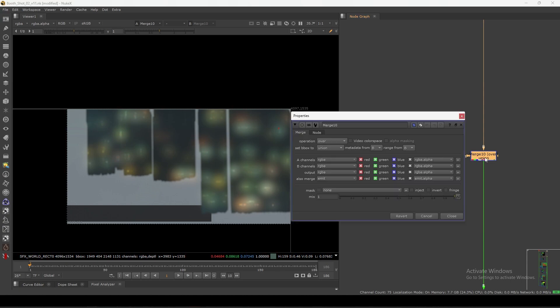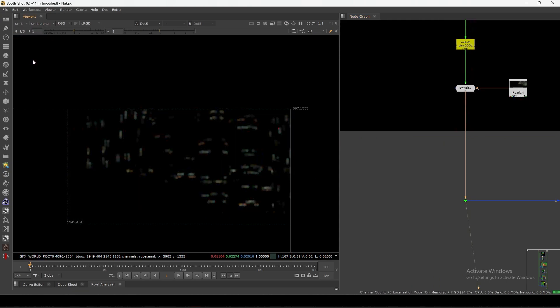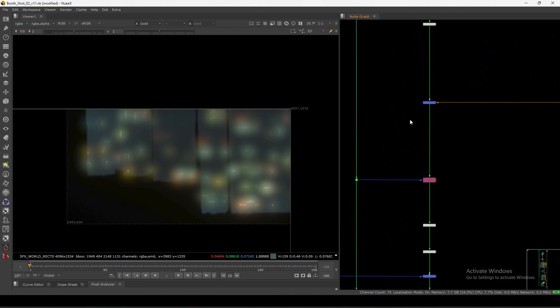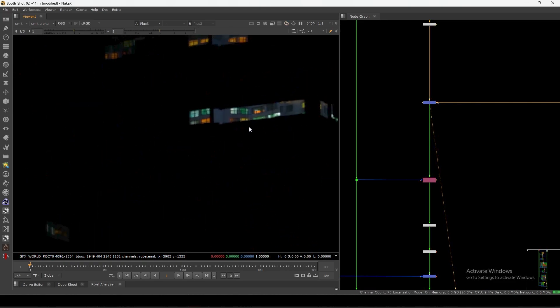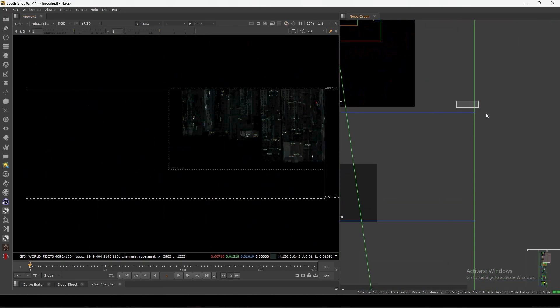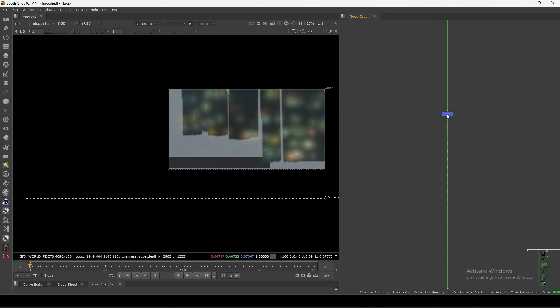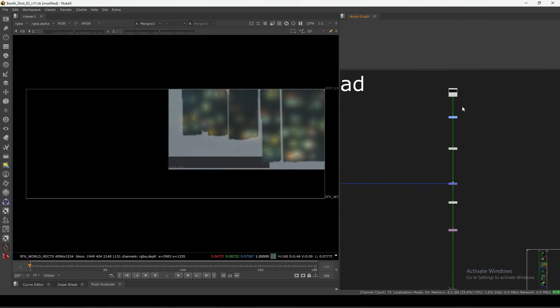We also have some additional layers — we're merging here. There's this emission pass, which is just for the lights. We have this image pass, basically like city lights. We are passing the render passes from this main pipe so that downstream we can use them to add glow and for other stuff. This is the second layer.